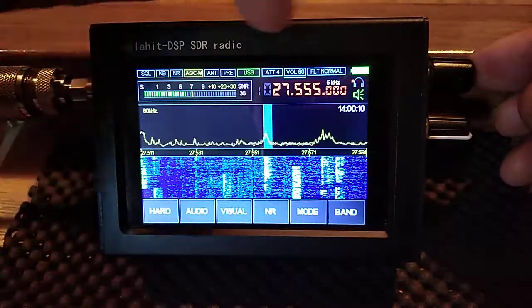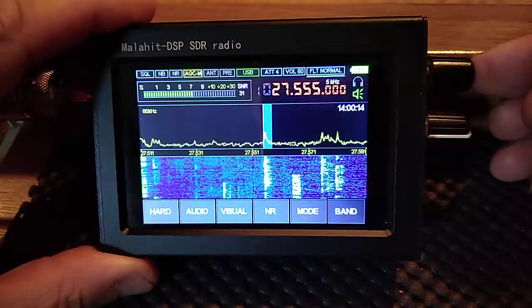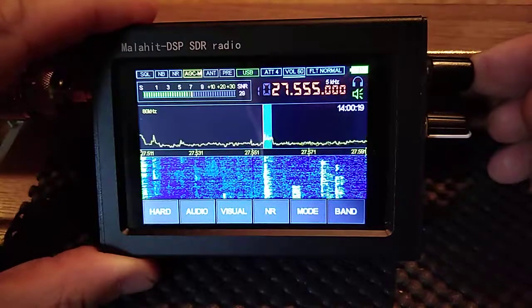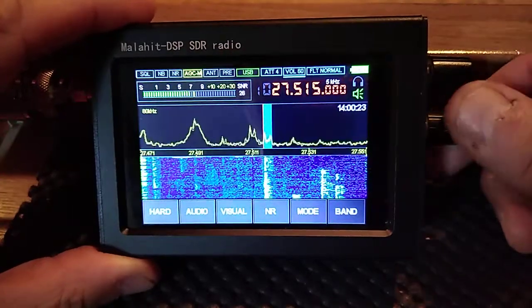If you push this encoder in, you're able to alter filter widths and whatnot, attenuation, and back to your volume. The bottom encoder will bring you up and down.